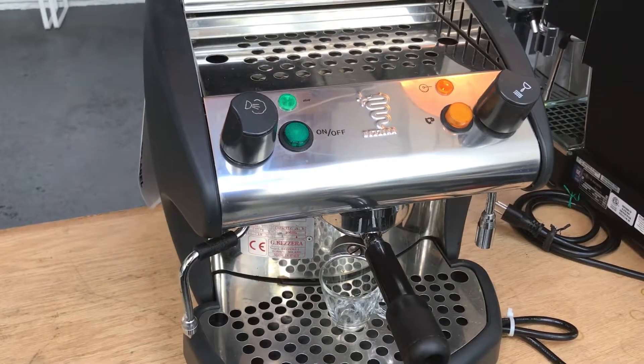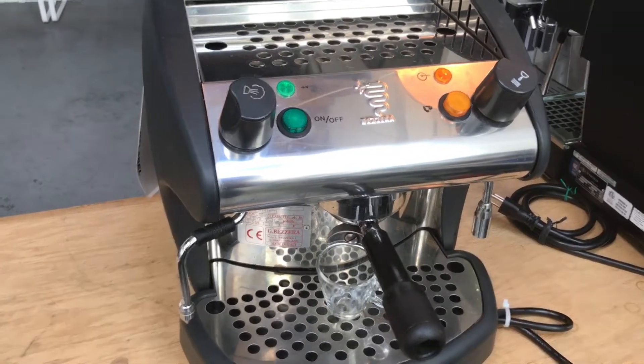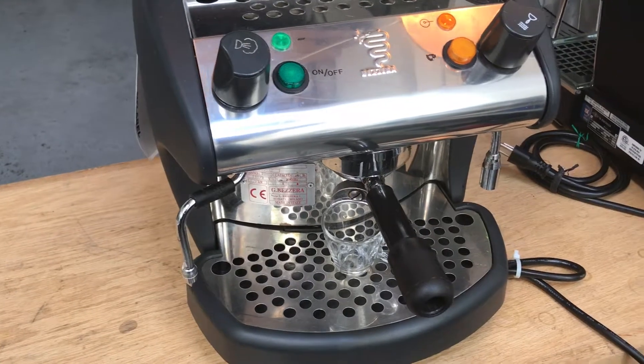Hi, this is Sam with Cannon Coffee Espresso Machines. Today we're testing this Bezzera espresso machine — we just tested and diagnosed it.